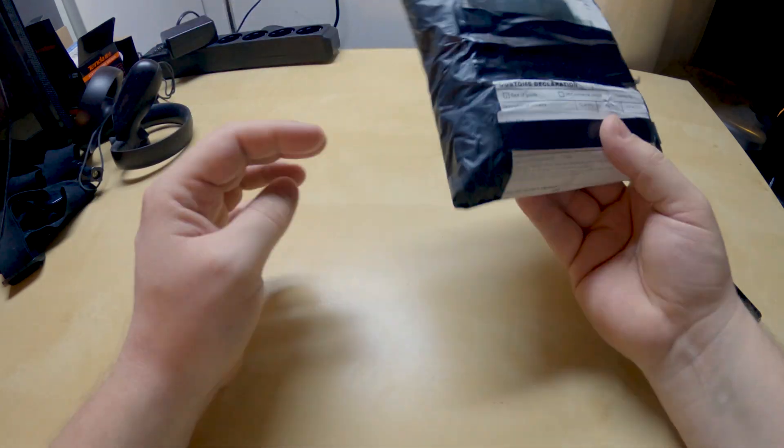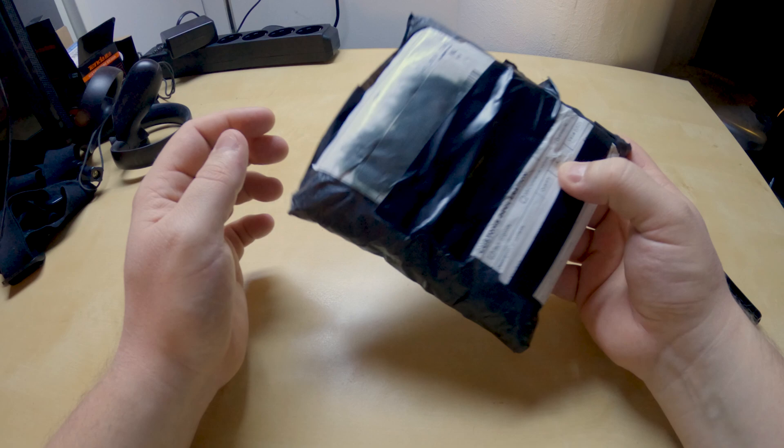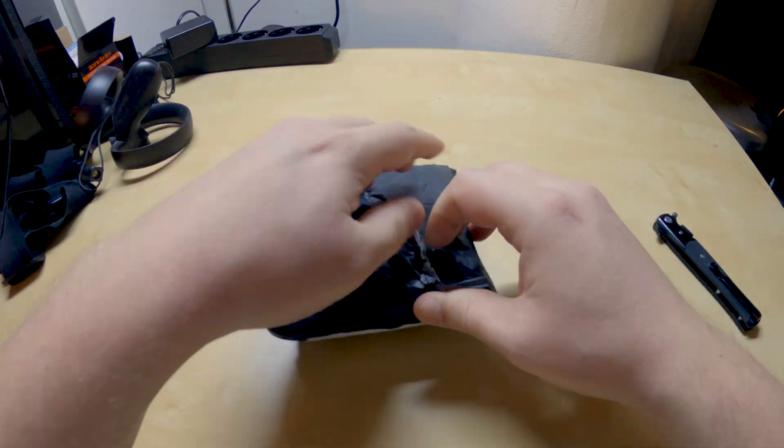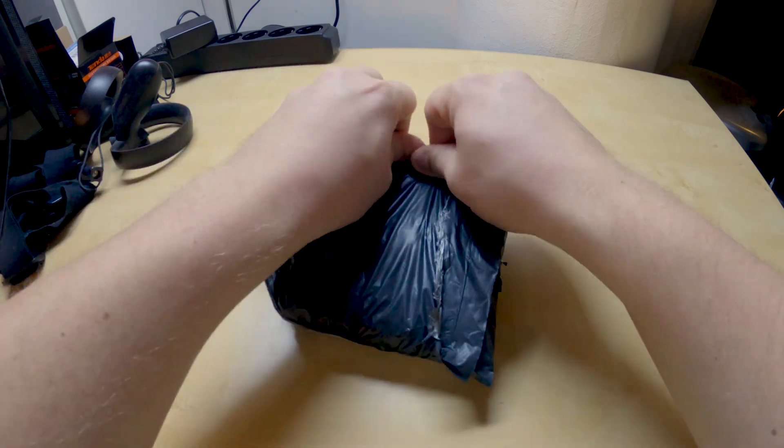It's pretty small. It does make a little bit of noise which worries me a little bit. But yeah, let's open it. I guess we won't have to use our knife because this is literally...